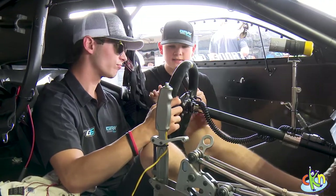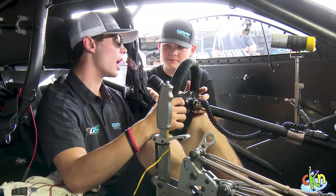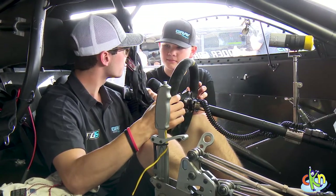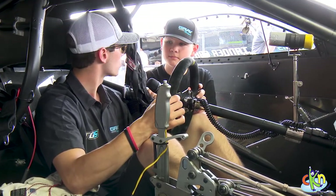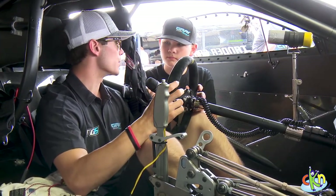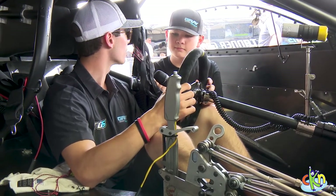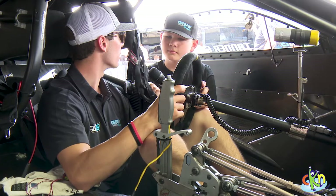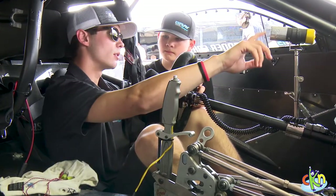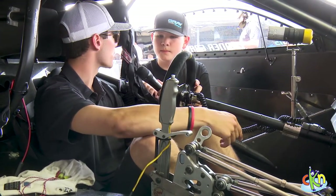Wow, that's a lot of steps. So how long did it take you to get used to and remember all that? Probably 10 to 15 runs before it comes natural. It's one of those deals where you do it enough, you don't really have to think about it. It's like riding a bike — once you get used to it, you don't really have to think about pedaling. All that stuff just comes natural, and you worry about looking at the light and shifting and hitting the tree the best you can.